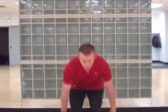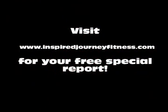And that's a forward lunge. For more fitness information, videos, and free special reports, visit me at www.inspiredjourneyfitness.com.